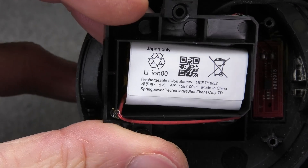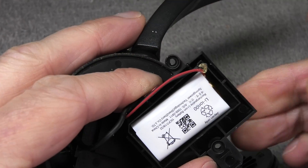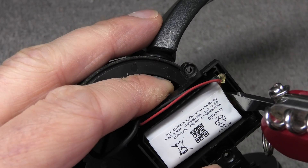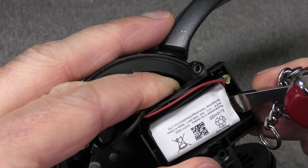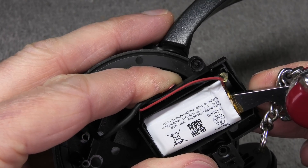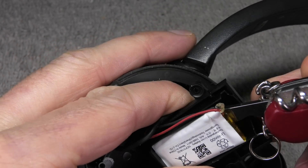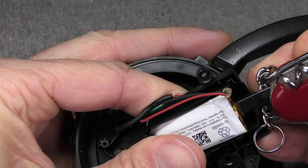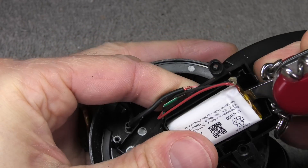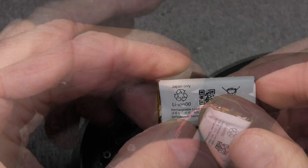Let me zoom in a little bit so you can see exactly what type of battery is installed in here. To remove the battery, I'm using a flat blade screwdriver and carefully breaking it off, making sure I'm not accidentally bending the battery or puncturing it, because that may be really dangerous — those batteries tend to go up in flames. So be really careful when you remove the battery.